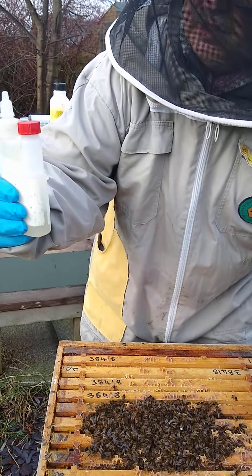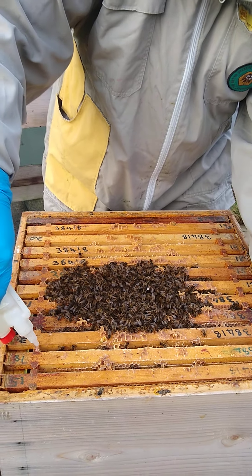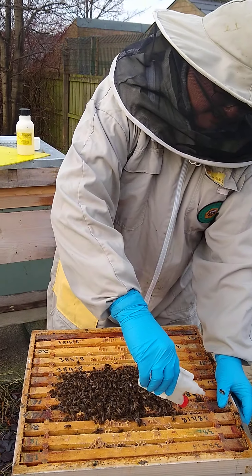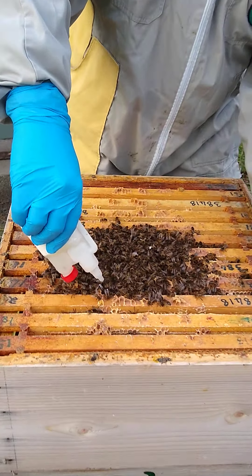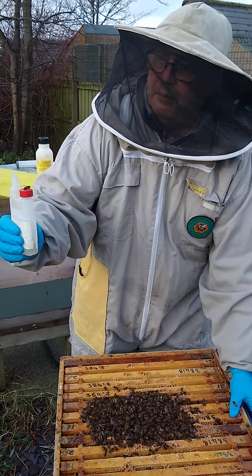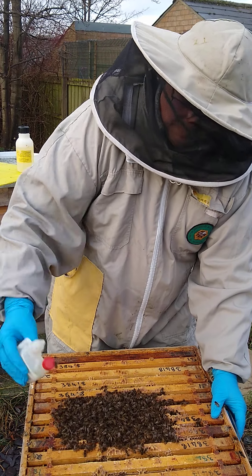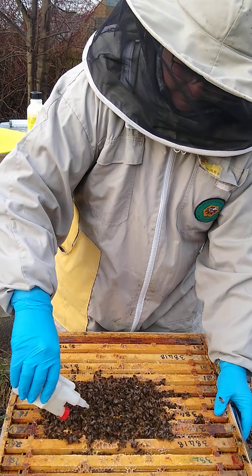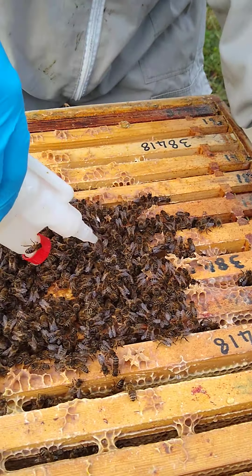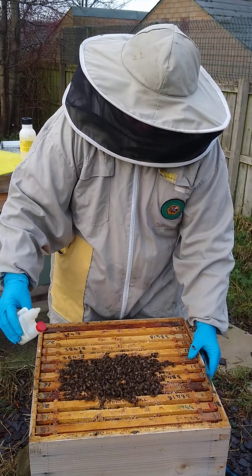5 ml — refill the bulb — 5 ml in the seam — refill the bulb. I just trail my thumb down the frame so I know where I've got to. 5 ml — once you've got 5 ml out, you actually can't pump any more out as long as you've got the bottle the right way round. Next one — 5 ml in there. Don't quite get to the end of the seam, so a tiny bit more because it doesn't quite make it.